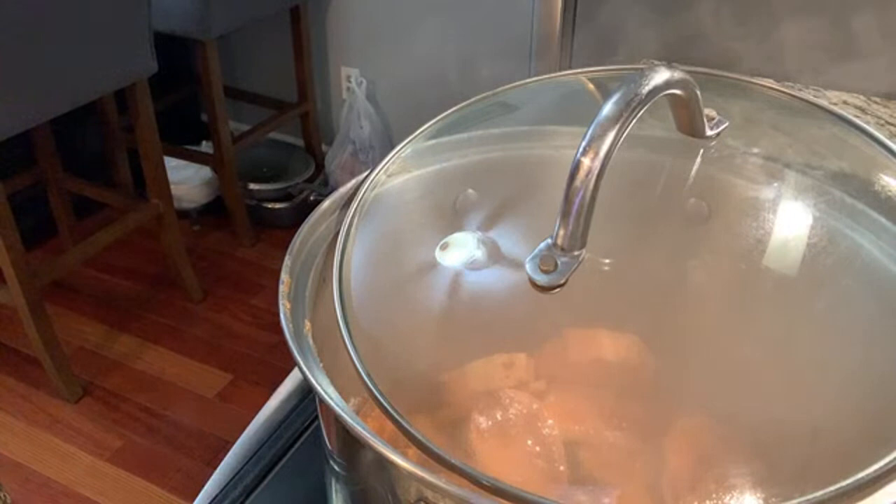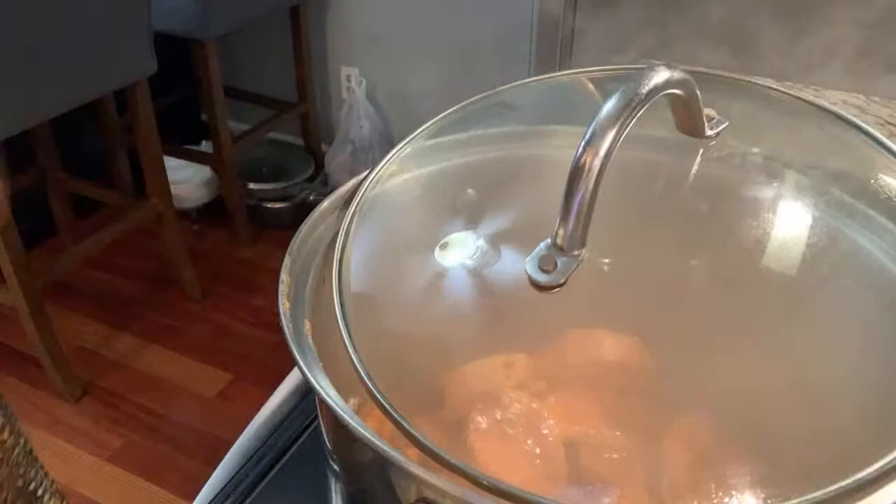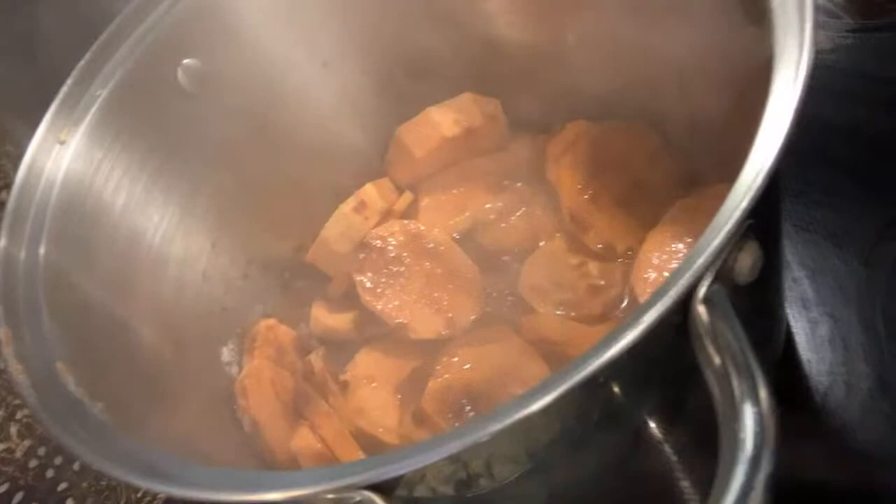Once it is fork tender, they are done. Can you see how it is already making its glaze? I only put in one tablespoon of water — that's all — and it is already making the glaze. I wish you could smell it, it smells so good.